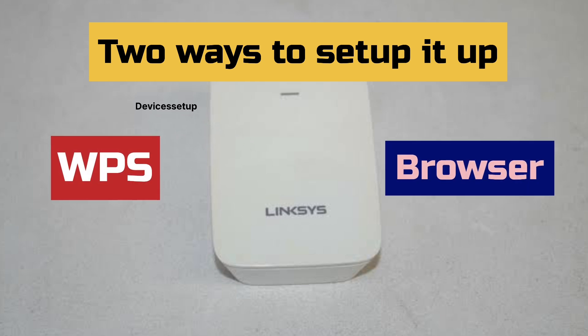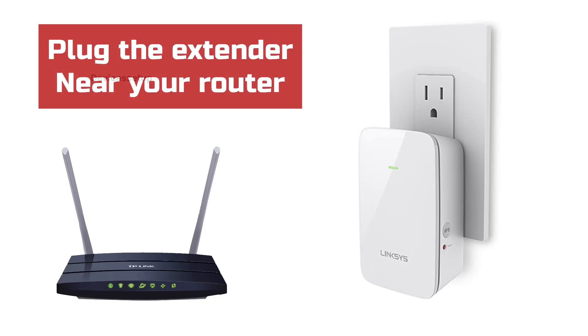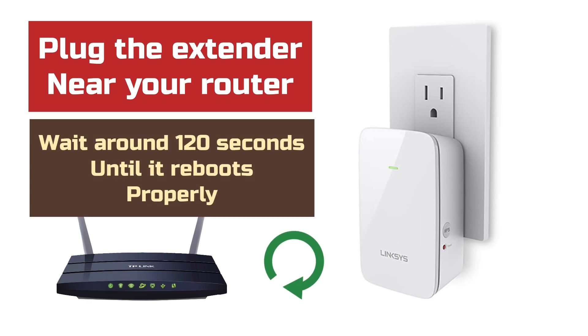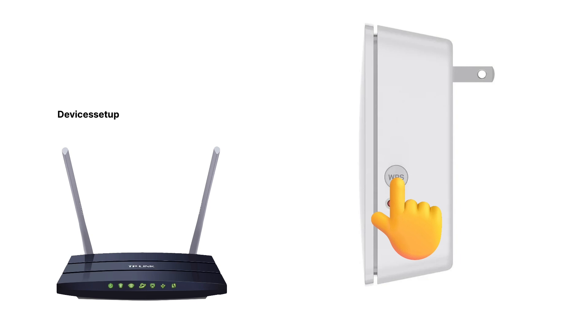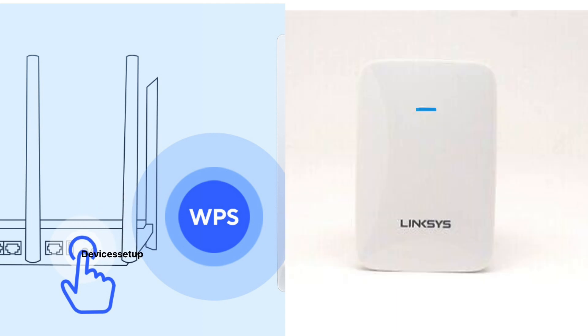Let's check the WPS setup first. Plug the extender near your router and wait for around 120 seconds until it reboots properly. After that, press the WPS button present on the side of the extender. Next, within two minutes, press the WPS button present on your router. You will then see a blinking LED on the extender and the router.